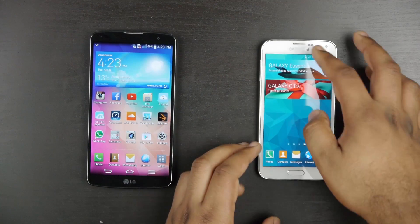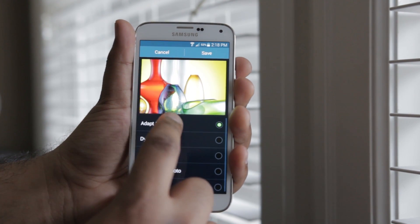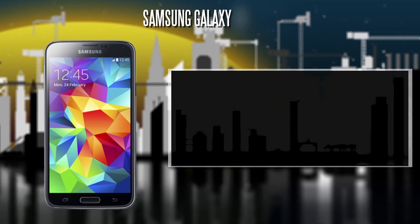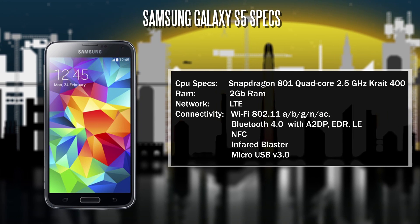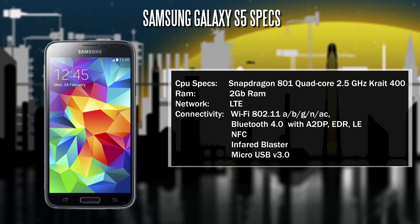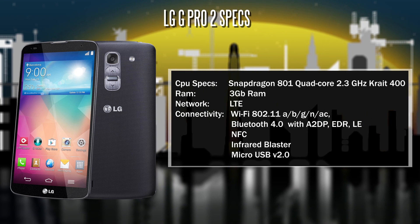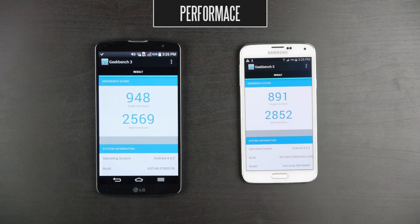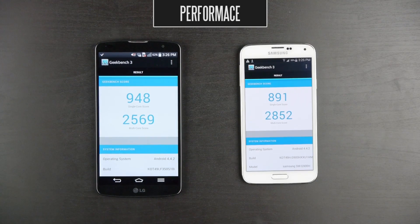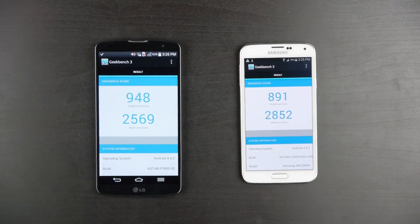The Samsung does have an adaptive screen mode, which changes the actual screen contrast ratio, color saturation, and sharpness, making it more adaptable in different lighting situations — which works really well. In terms of internal specifications, they're very similar. They both have a Snapdragon 801 chip — a quad-core processor clocked at about 2.5 GHz on the Samsung S5 and about 2.26 GHz on the LG G Pro 2. The LG G Pro 2 does have a little bit more RAM at 3 gigabytes. On the Geekbench score, the LG G Pro 2 gets about 948 in the single-core test versus 891 on the Samsung S5, but on the multi-core test it's about 2,852 on the S5 and 2,569 on the LG G Pro 2.